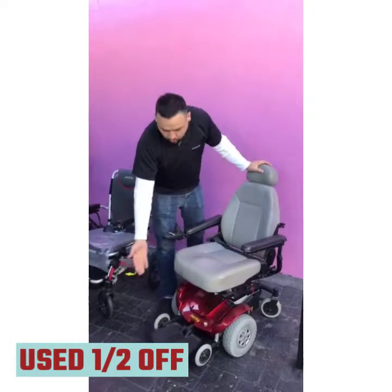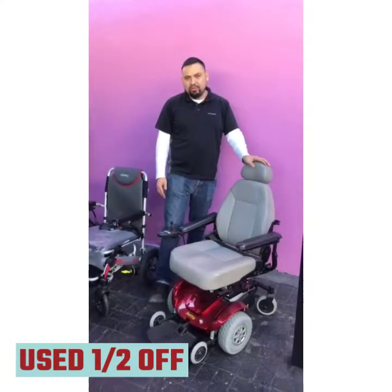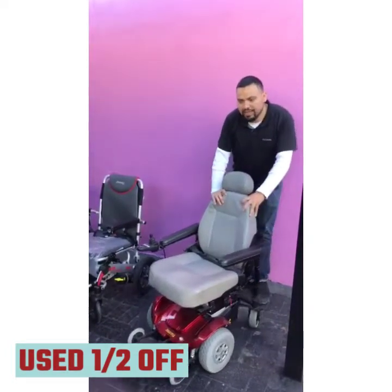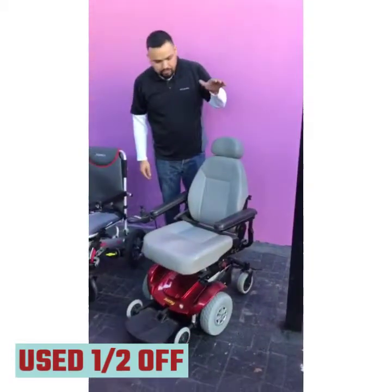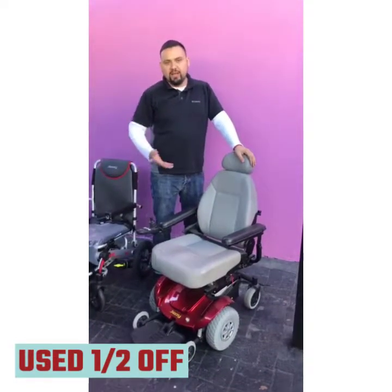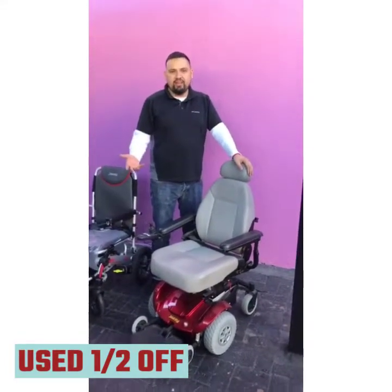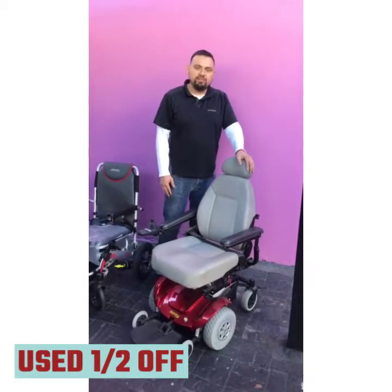The footrest you can fold up to get it out of the way. Flat-free tires, and the joystick can go on either side. You can put it on freewheel mode so you can manually push it if you ever have to. We work with new and used Jazzy and other manufacturer power chairs. So if you're interested, give me a call. My name is Kane and you can reach me at 800-435-5040.